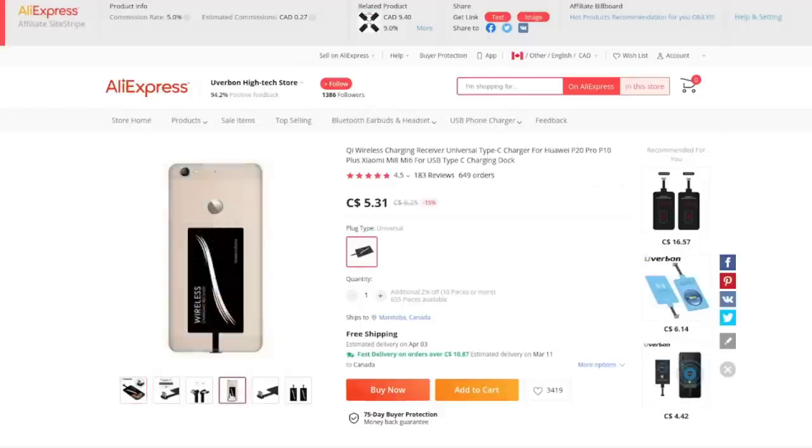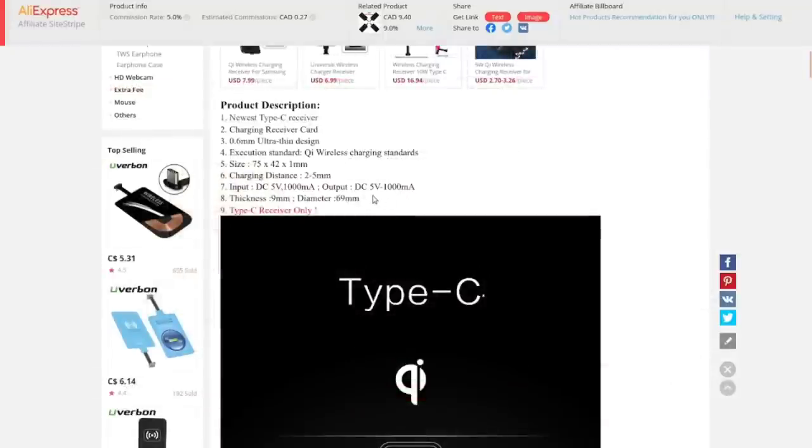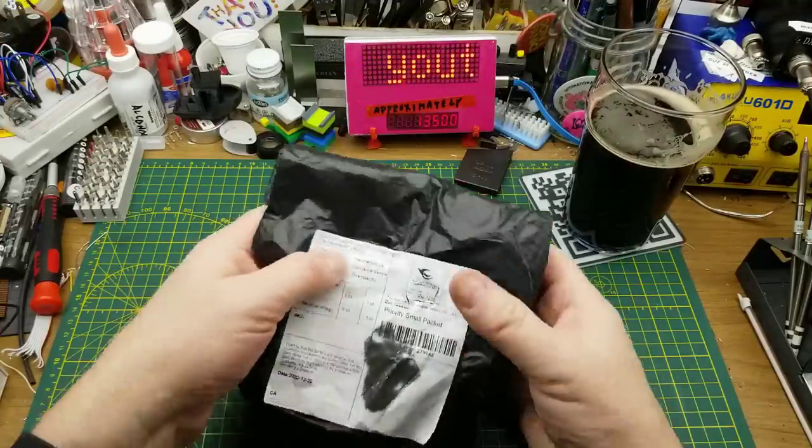So here's how it sits on the back of the phone — when you've got a slip case over top it holds it in place, otherwise I suppose you'd double-stick tape it on, though I'm not sure that's advised. It claims to charge at five volts up to a thousand milliamps, so that's reasonable for an overnight charge. Just toss it on the bedside table on top of the charging mat and away you go.